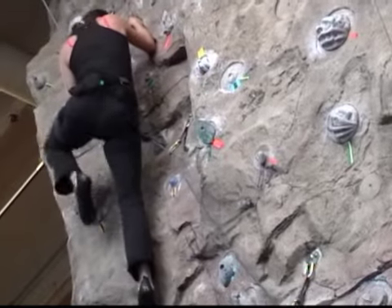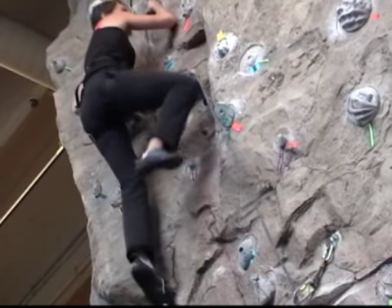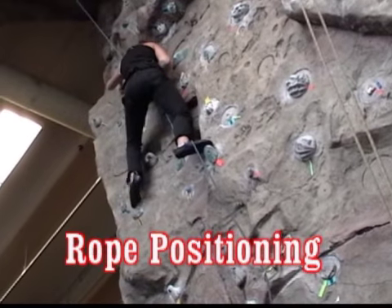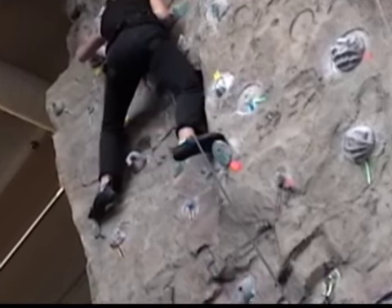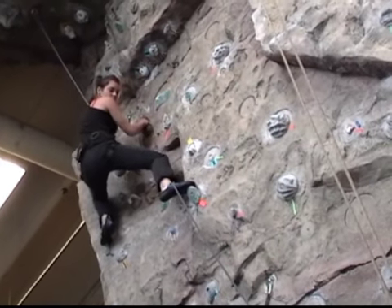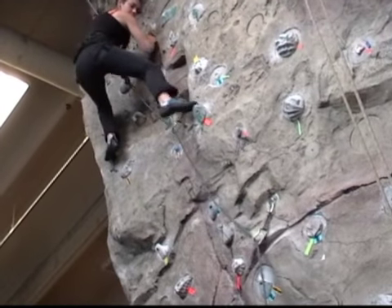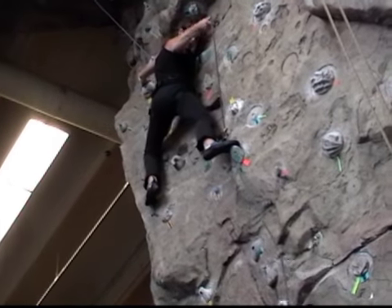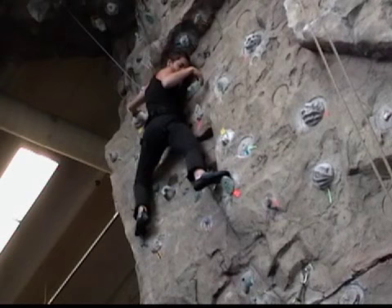Now we're back to climbing, and as Cecile seeks out her next footholds she inadvertently lets the rope slip behind her right foot. The danger here is that if she falls, her foot and leg could get tangled in the rope, causing her to tumble upside down and out of control. She could end up hitting her head and back against the wall. So once this mistake is spotted, Cecile properly reorients her foot to get the rope in front of her body and then she continues to climb.